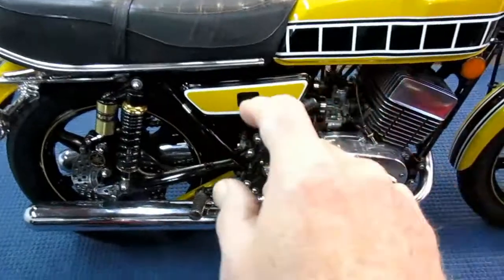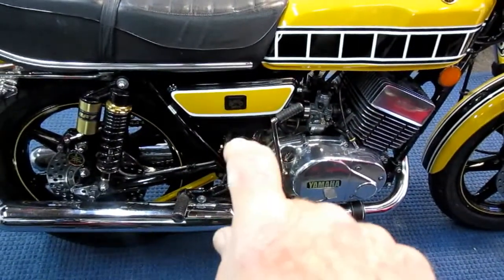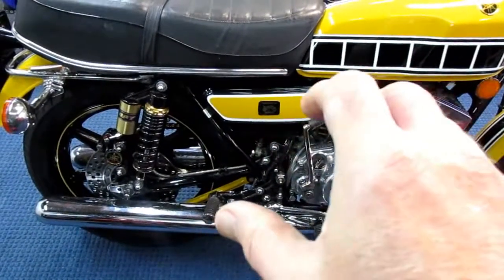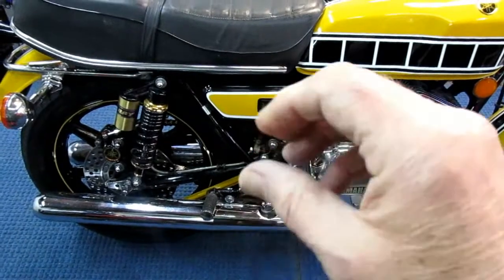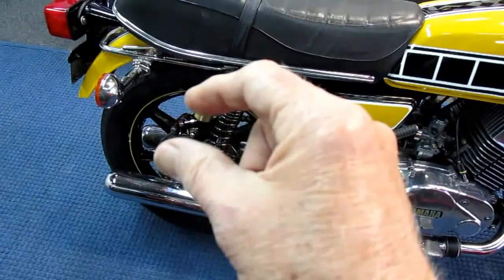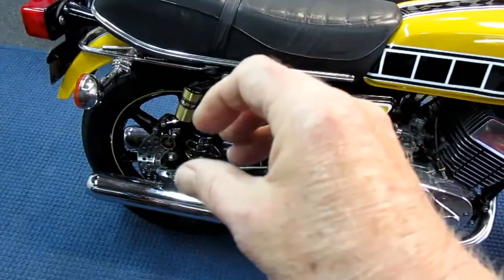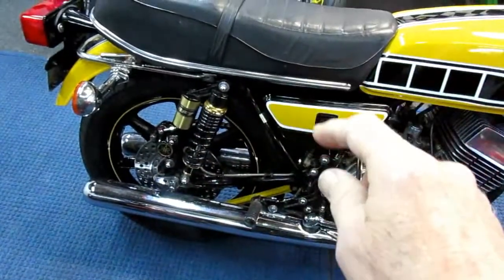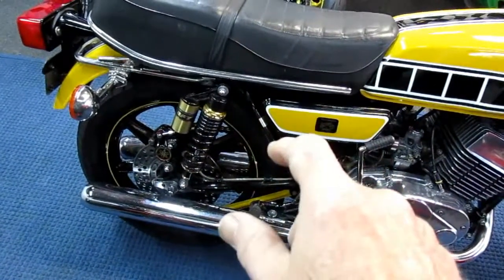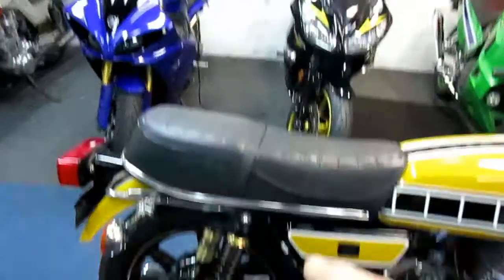Through Luciano's help, we found out that the little bleed hole that's in all master cylinders — front and back — had been clogged up. What happens is, as you push pressure into the brake, the pressure builds up. Then the back caliper starts getting hot. As it gets hot, everything expands, which makes the caliper tighter, which builds more heat. It's a death spiral. And it can happen to any bike — it actually happened to Tim on his front wheel too.